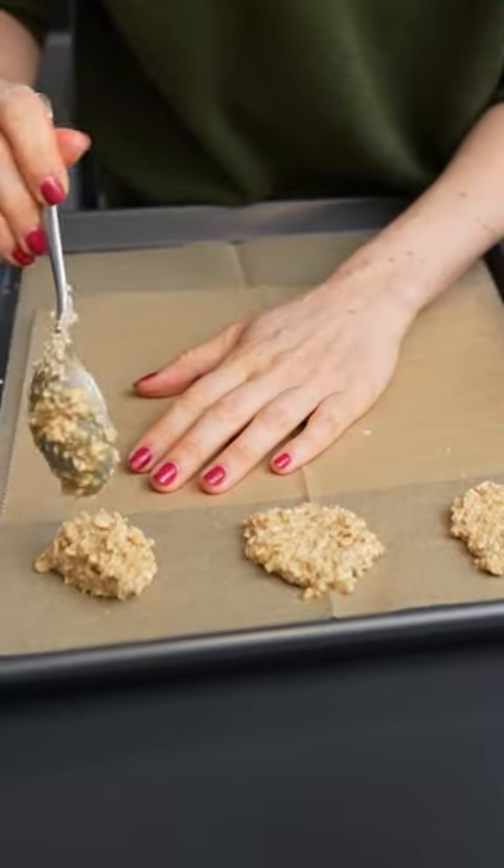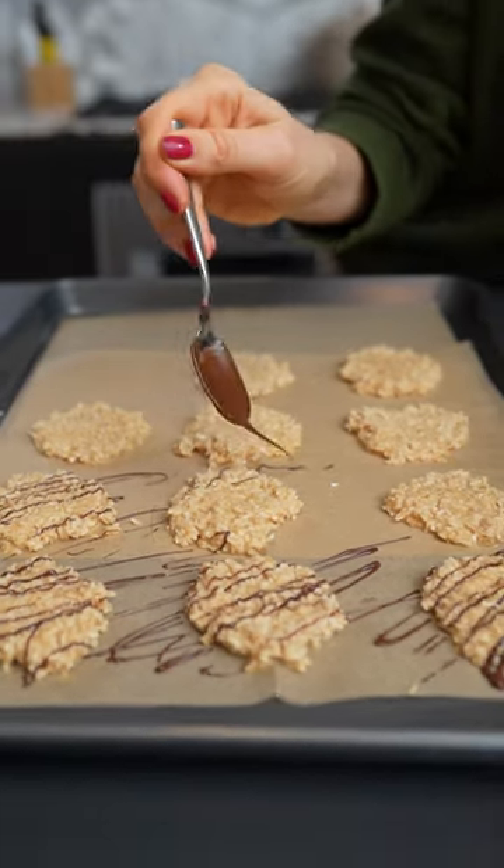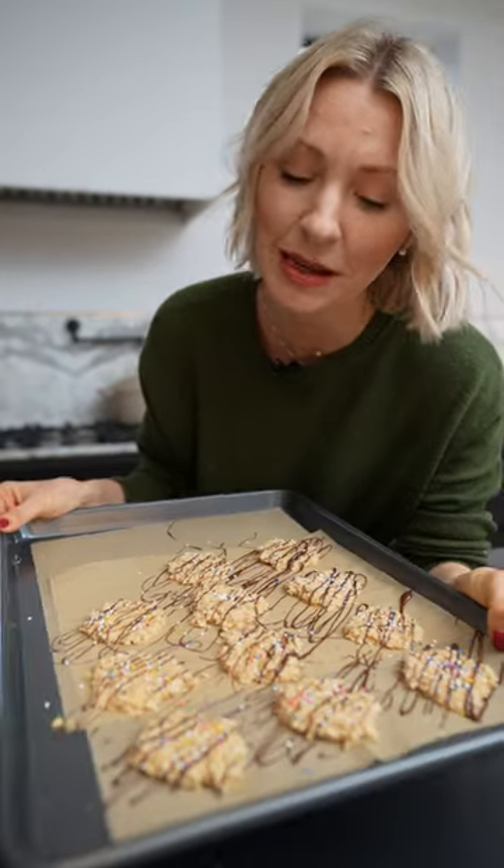I'm going to pop it onto a parchment sheet. And most importantly, they still have to be fun and taste great. So obviously we're adding a little drizzle of some dark chocolate and some sprinkles, because sprinkles make everything more fun. I'm going to pop these into the freezer for 20 minutes to let them set up.